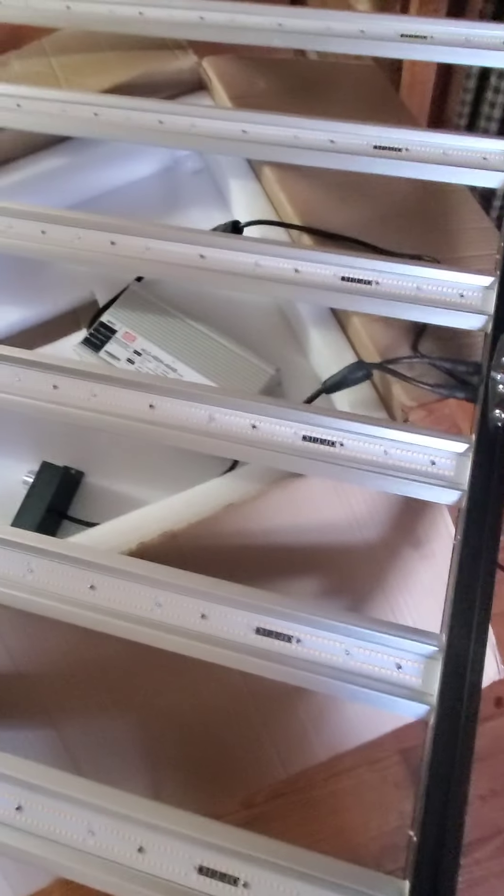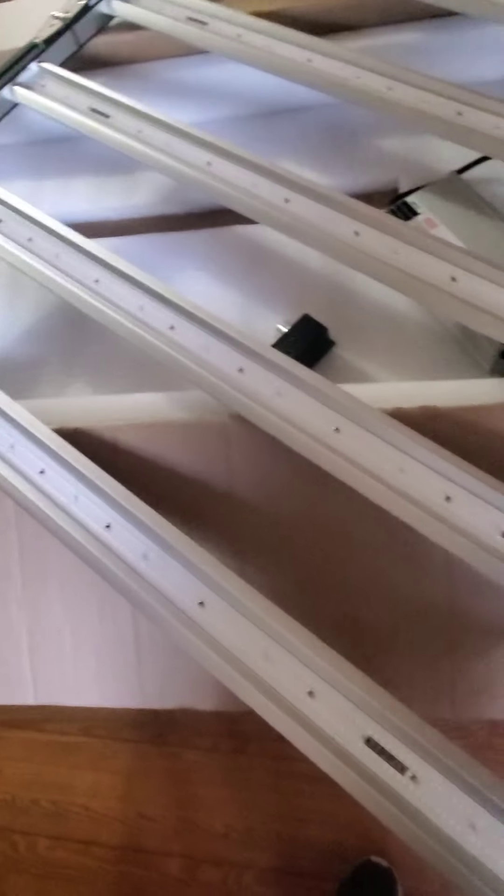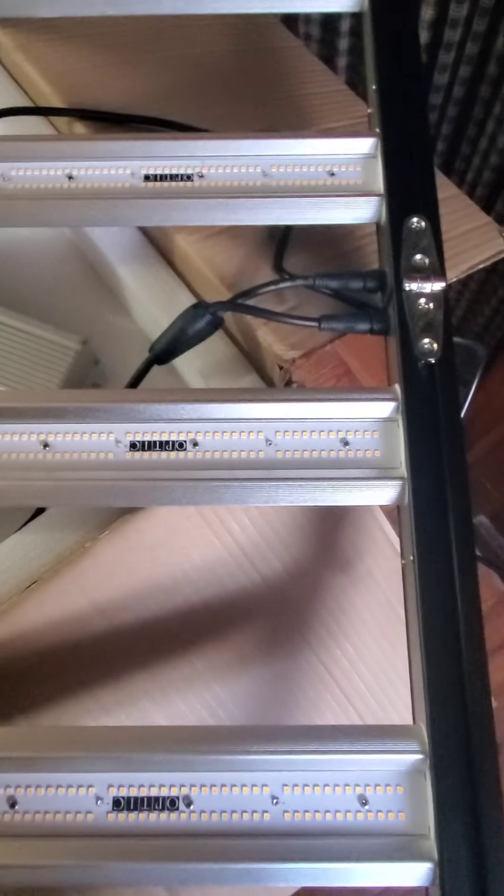Optic is a company I've been following since before I even started growing — I've always loved their stuff. I've been super impressed. This is the first time I'm ever turning on my first Optic LED. I wired up and connected — it's pretty easy, those just screw right on.